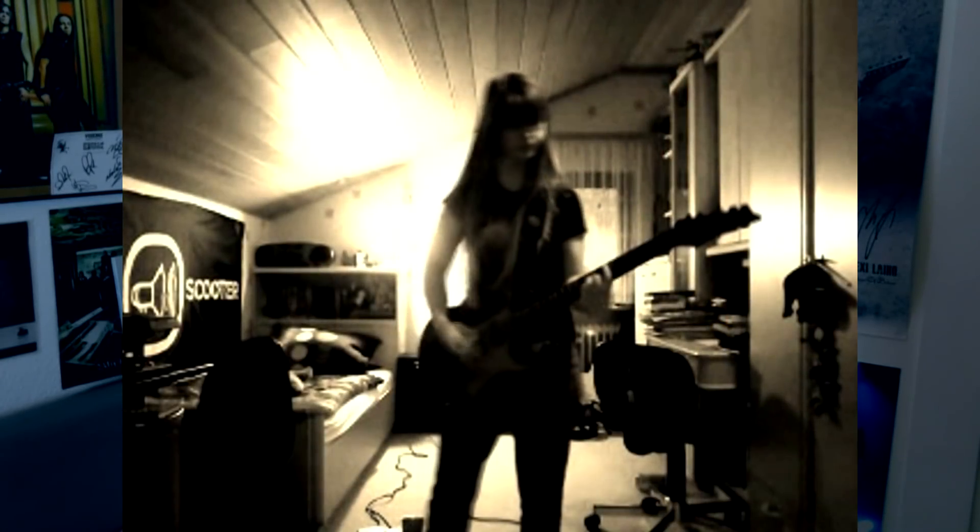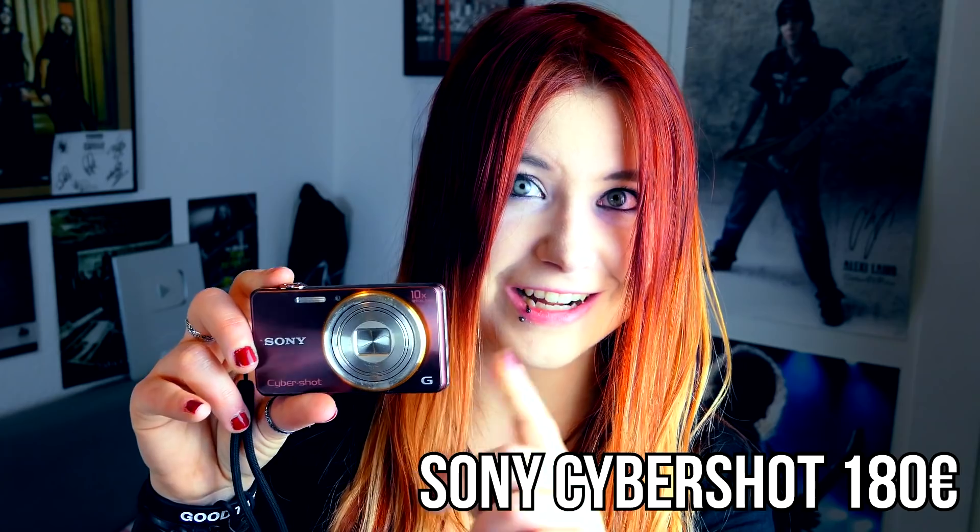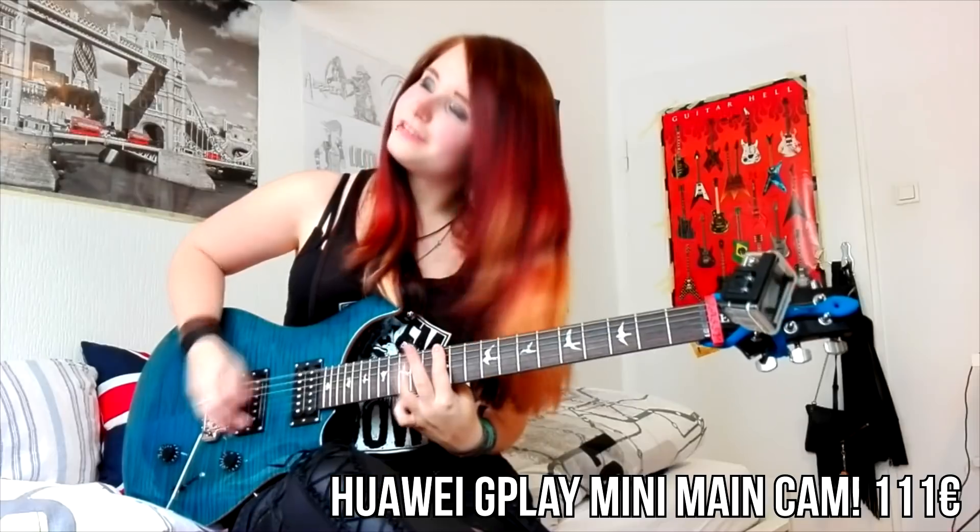If you've chosen the song you'd like to cover, you'll need a camera to capture you. This is my first serious digicam, which I purchased for around 180 euros and used for my Master of Puppets guitar cover. But if you don't want to invest that much money, you can just use your phone's camera. Just start somewhere — I also started with a crappy mobile phone camera.